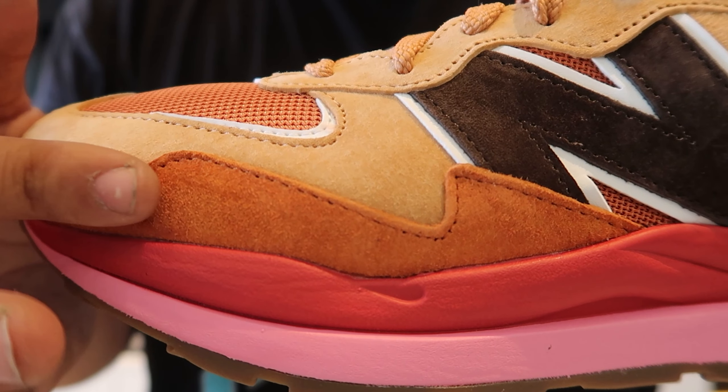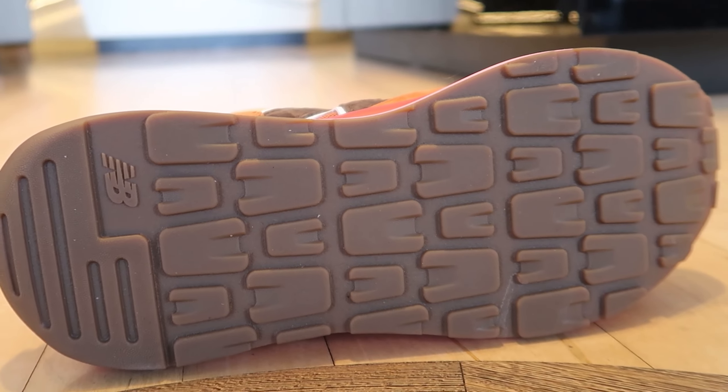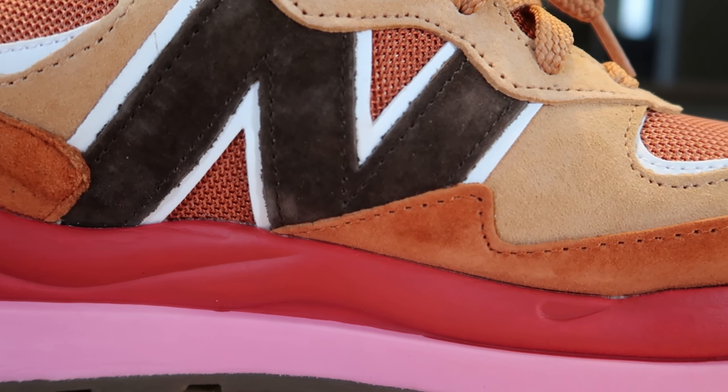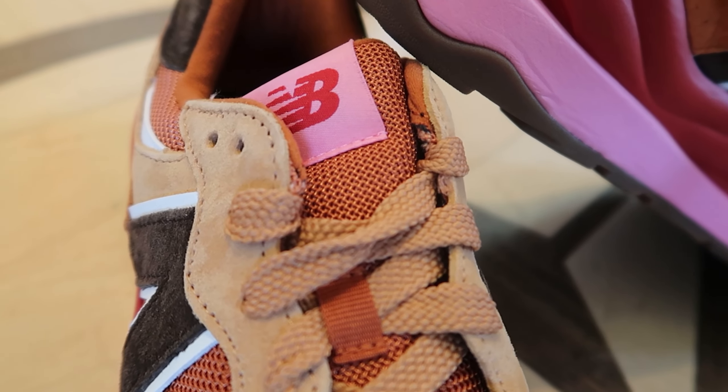Just like the majority of New Balances, the 5740 features premium suede and a mesh upper, reflective details, a modified tread pattern on the outsole, and of course the oversized N branding — New Balance would not be New Balance without that. Aside from the 991, which doesn't have the oversized N branding, they do have it on this one, which they always do.